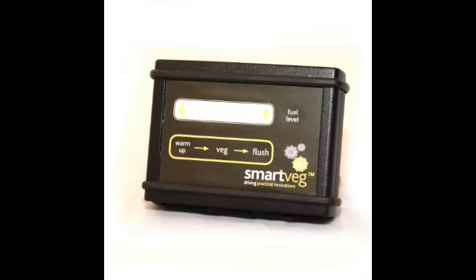This is the SmartVeg display module, standard on all elite kits. This keeps you informed of the system status at all times, indicating your progress through the warm up and flush through stages. When the system is running on vegetable oil, it also serves as a fuel gauge for your auxiliary tank.